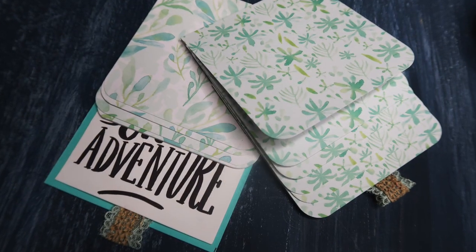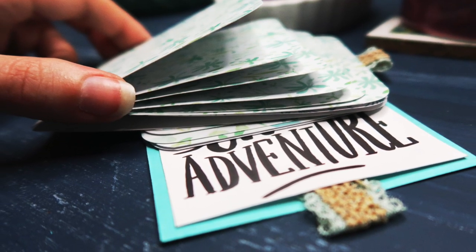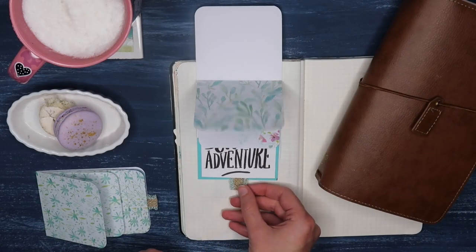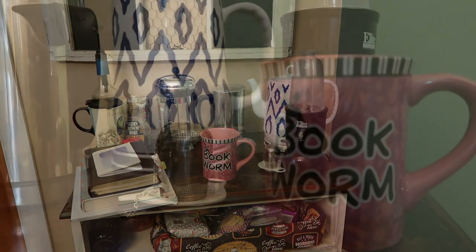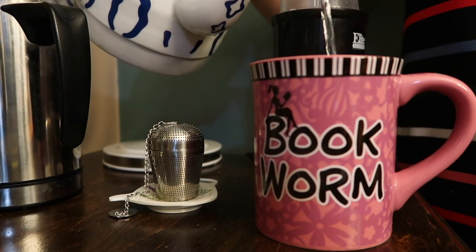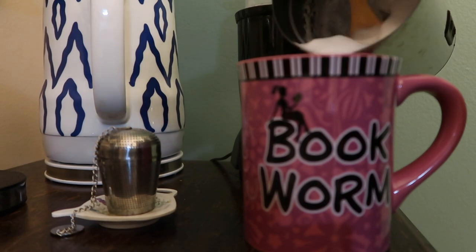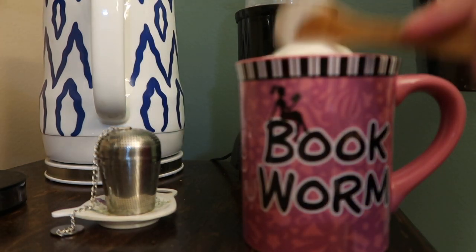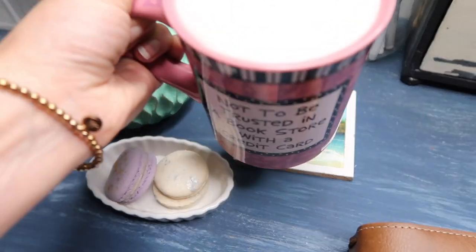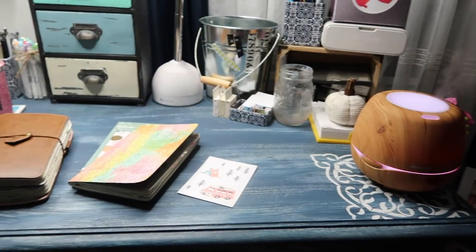Hey there, Abiding Fam, and welcome back to my channel! Today we are making this fun and unique waterfall card for inside your journal. This is a great way to add extra photos, more memorabilia, or just a really fun interactive element. Before we get started, I want to make a cup of tea — that's my favorite thing to do before journaling — and encourage you to please subscribe to my channel. We are all about helping you live a meaningful life full of abiding creativity, joy, and love through journaling.